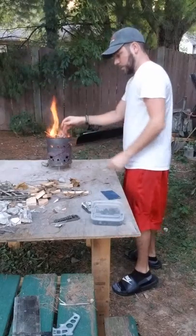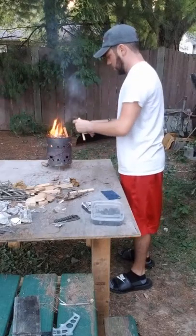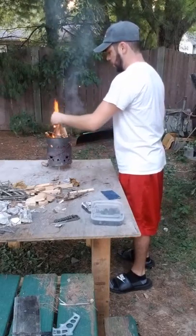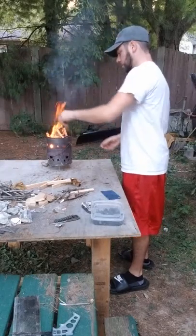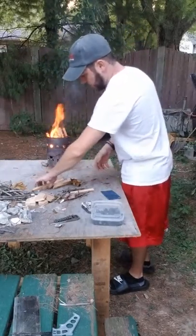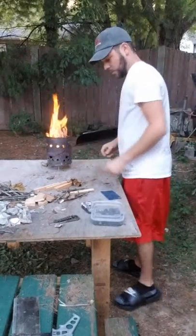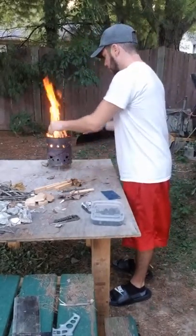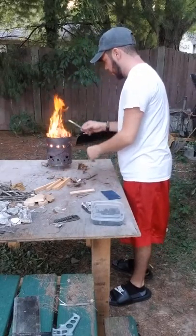Here we got a little bit of fire going. I'll put some more of these sticks in there. Going to load it up, get a really nice hot fire, some hot coals, some hot flame. Throw some more twigs on top and I'll start cutting up the denim.